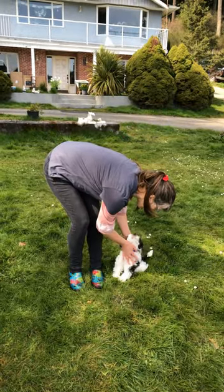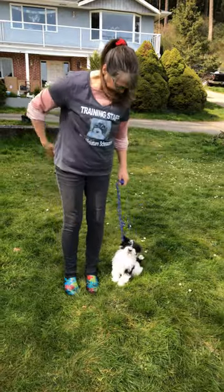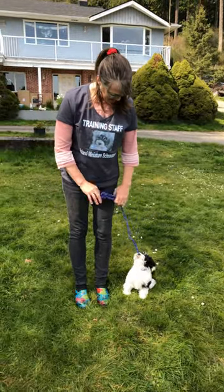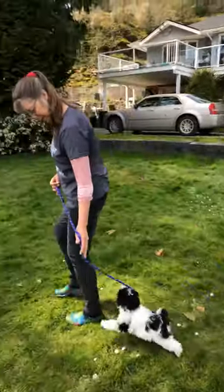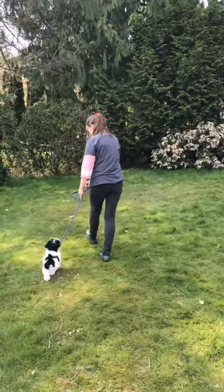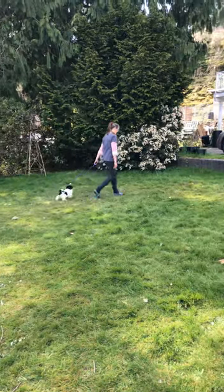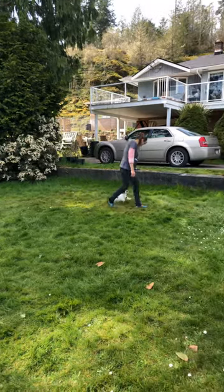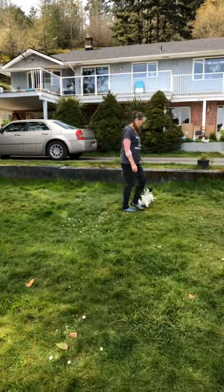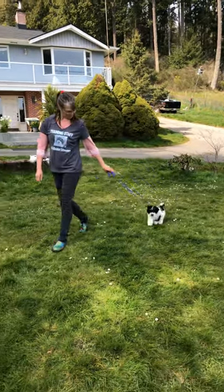I want to do this film series on using a rope leash with a puppy because most people do buy a puppy from us. You've seen from Wolfgang what it looks like when it's all said and done, but I want you to see what it looks like when you're training a puppy. It took me about 20 hours to train Wolfgang on the leash because he is absolutely perfectly trained.